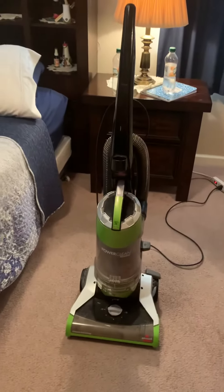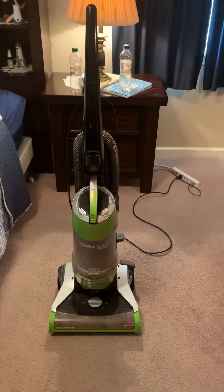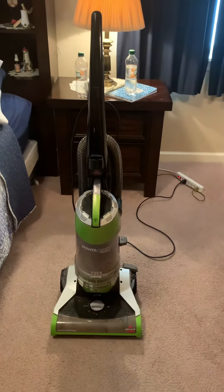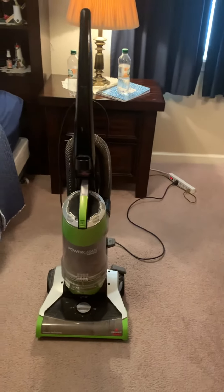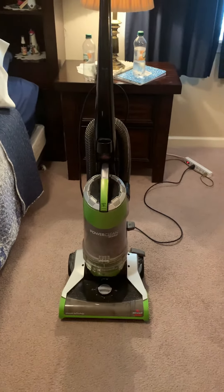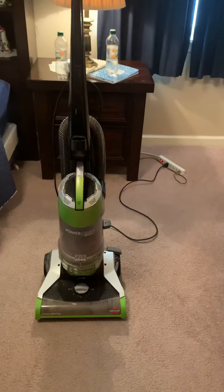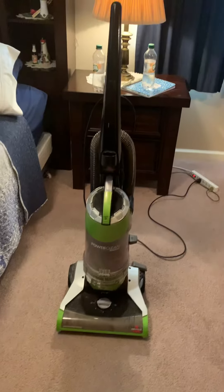Hey, my lovely people of YouTube. Here is my Bissell PowerClean Rewind Bagless Vacuum Cleaner. I got this back in March or April from the dumpster. If you guys remember me doing a video on this vacuum, you've probably seen it already. But it hasn't made an appearance in quite a long time — I'd say that's October. So it's been about almost 10 months that I've had this vacuum.